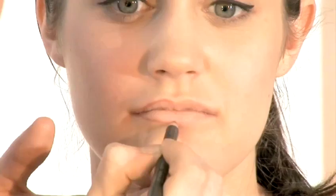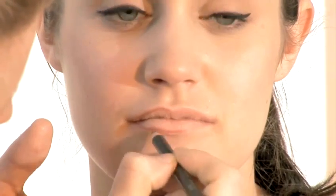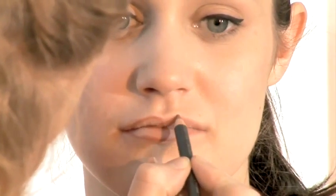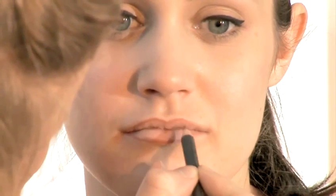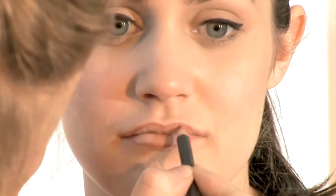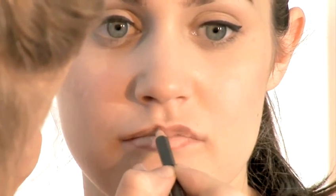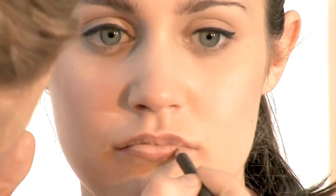Now it's time for lip liner. Always make sure that your lip liner is freshly sharpened, so you're not transferring any bacteria from it onto your lips. I use a nude lip liner, which I draw on around the outer edge of the lip. This is because I find it goes with most lipsticks and it also won't create a harsh line. Blend it softly in, that way you won't be left with any definition once you apply your lipstick.